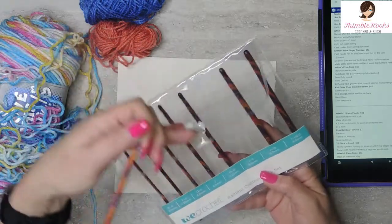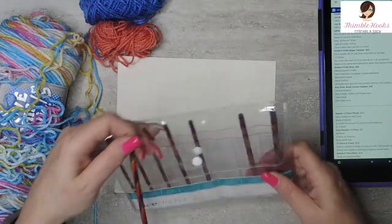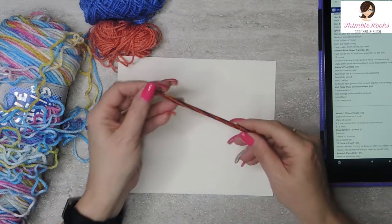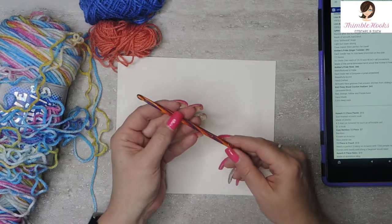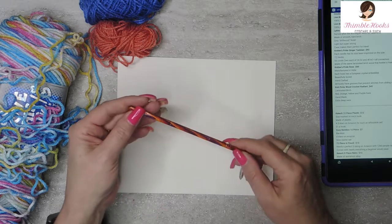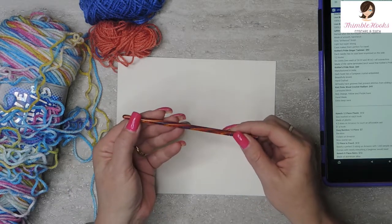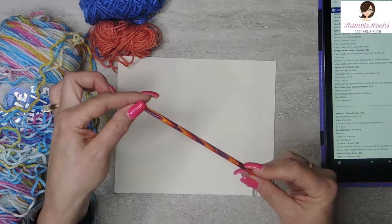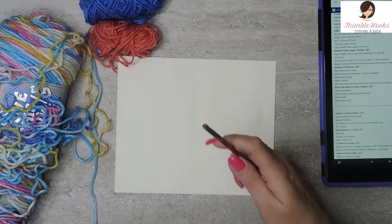I'm just going to grab the 5.5mm right now and give it a try. See, these are just so cute. They have all of these colors — there's red, orange, yellow, and purple — and they're all made out of laminated birch, so all these colors are swirling together. They're so cute.